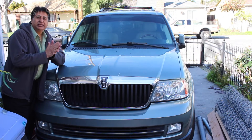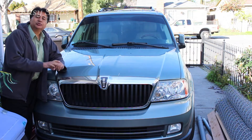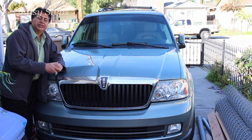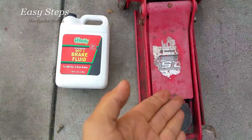Hello everyone, welcome and join me for easy steps. Today I'm going to share with you a Lincoln Navigator year model 2005. I'm going to change the brake fluid and flush it in easy steps. Let's get started. What you're going to need is a car jack and DOT 3 brake fluid.